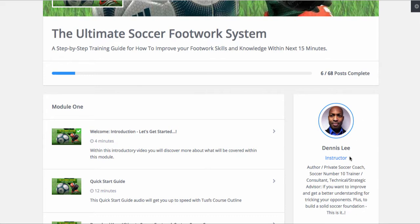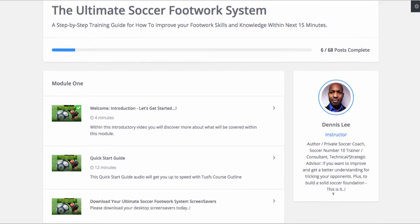It's me, your man, Uncle D. I call myself Uncle D. I don't like to go about with all this author, private soccer coach, soccer number 10 trainer, consultant, technical advisor, blah blah blah. I'm just in this thing to help the youth because I see where the soccer industry is literally not doing their job.